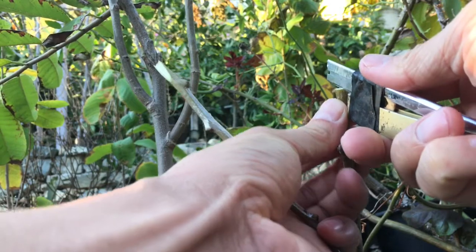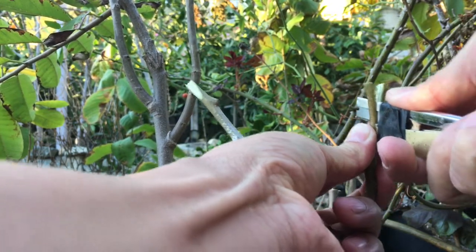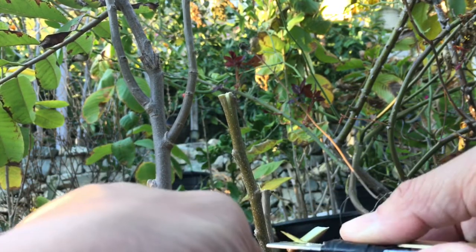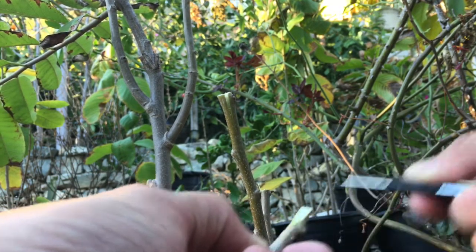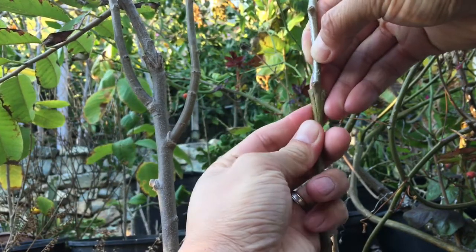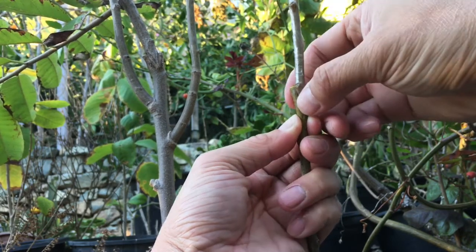I'll make a cleft cut. Just put it in here and make sure that the cambium is matching — it's on this side, not perfectly, but you need one side only, so it looks good here.